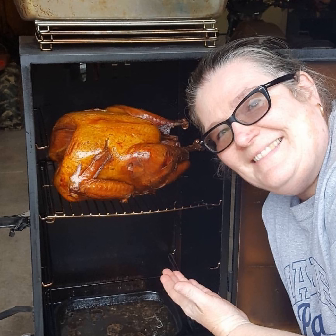He uses applewood for smoking, mainly because we have about a dozen apple trees around our house in the woods. He likes to use green applewood, but if you don't have green wood and you're using dry chips, you'll want to soak it in either water or apple cider. If you're using green wood, you don't really need to soak it because it'll smolder nicely.